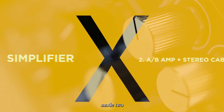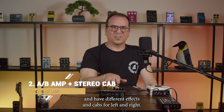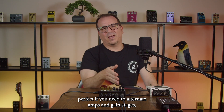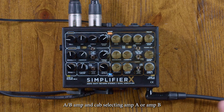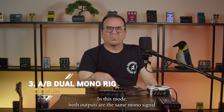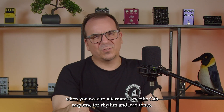Mode 2 is mono 2-channel amp, but with the stereo fixed cabinet, just like the Deluxe. You can select channel A or B and have different effects and cabs for left and right, keeping the signal stereo. Perfect if you need to alternate amps and gain stages while keeping the stereo effects loop and different cabinets for each side. Mode 3 is a mono A/B amp and cab, selecting amp A or amp B completely, including the effects and the cab settings. In this mode, both outputs carry the same mono signal playing A or B according to the selected channel — great when you need to alternate a specific cab response for rhythm and lead tones.